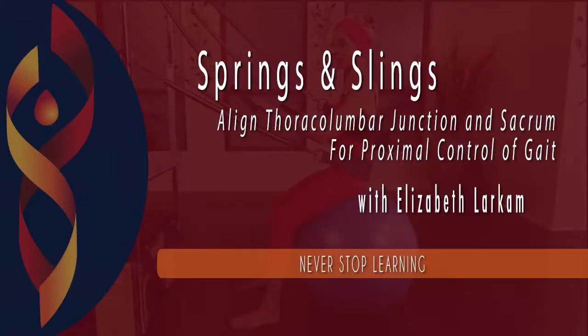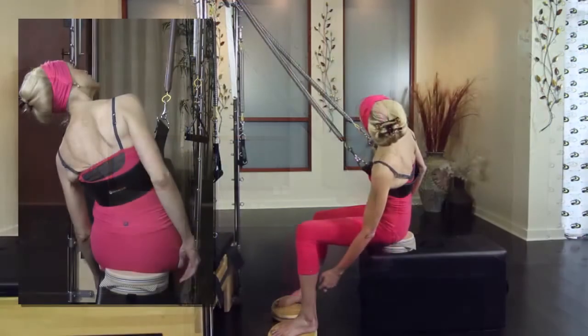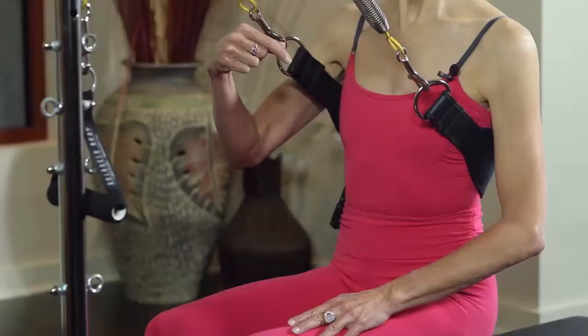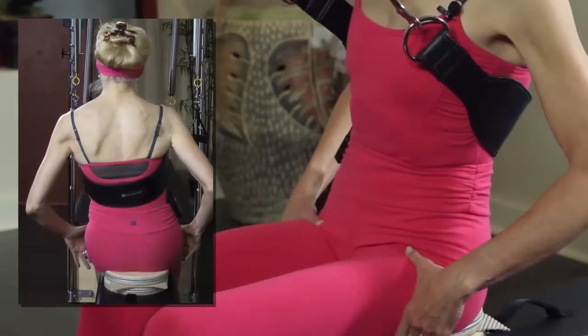Join Elizabeth Larcom for Springs and Slings as she explores the alignment of the sacrum and thoracolumbar junction in all three planes of motion. The unique techniques included in this workshop are perfect for athletes, dancers, as well as for clients with scoliosis, balance issues, and those with lower extremity or spine injuries.